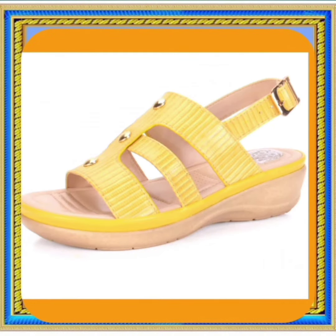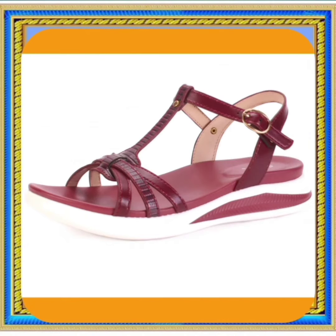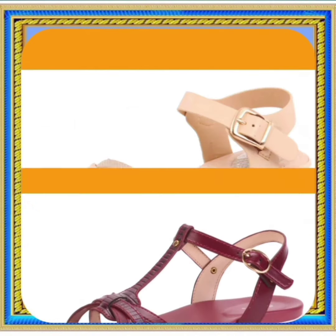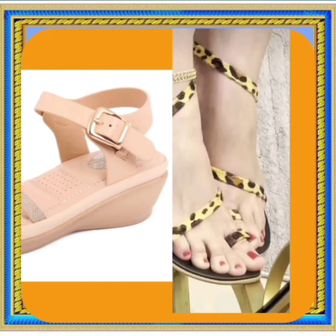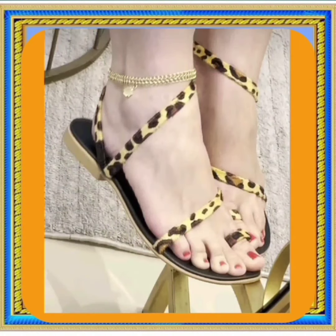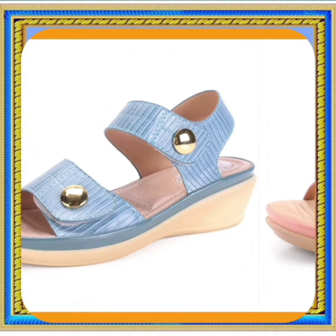Watch this video till the end and you will get some ideas about these flat footwear. That can help you to upgrade the collection of your footwear and make it more interesting by adding some beautiful and really different kinds of footwear.